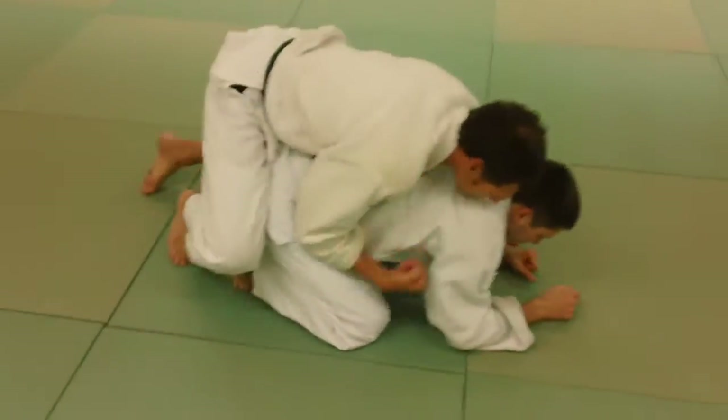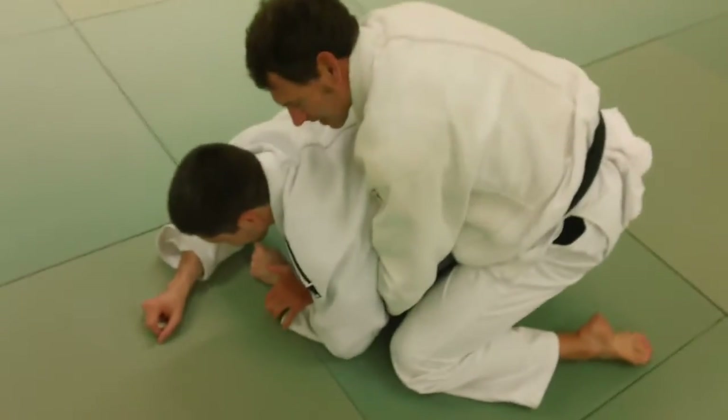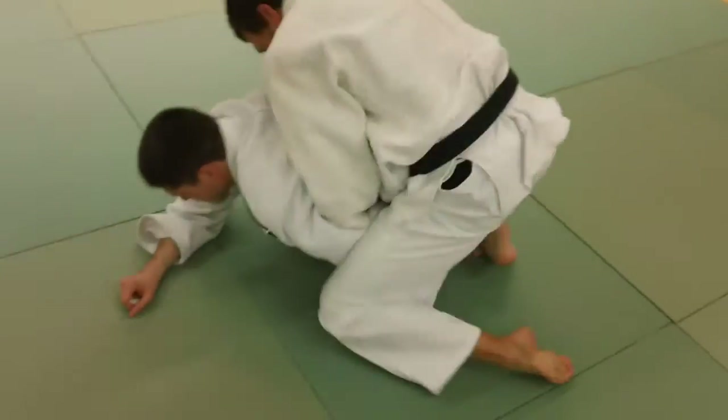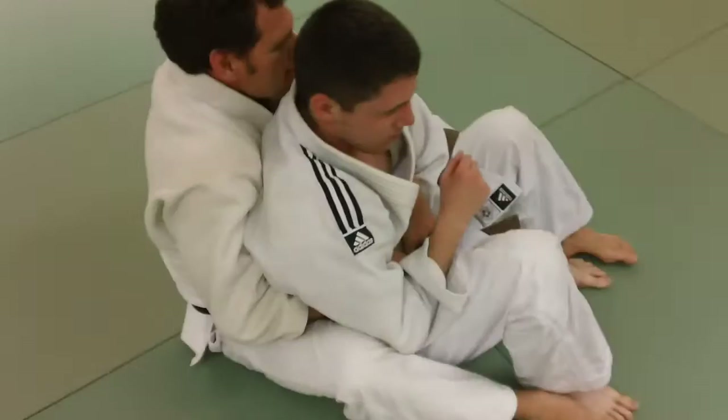We're going to continue with a near wrist ride. Kelvin, which side are you going to start with? He's got his left hand on Josh's left hand, and it's a near inside wrist ride, so he's popping that in there. Now watch what he does — see with his left knee, he rolls him, he blocks it, and he rolls him.